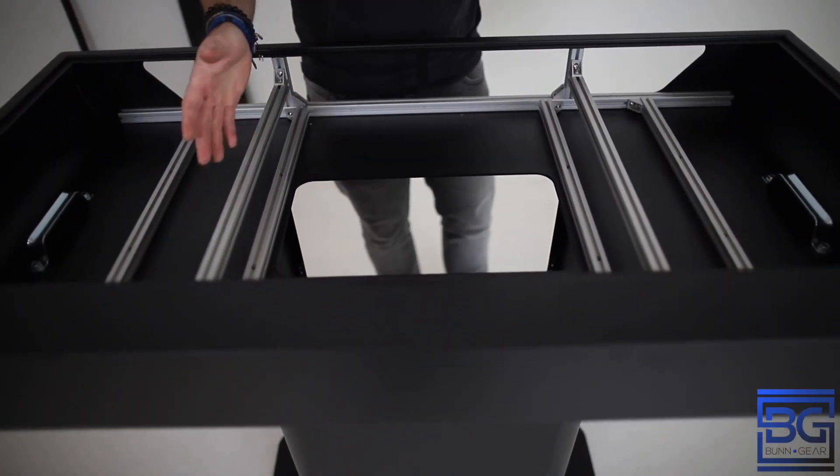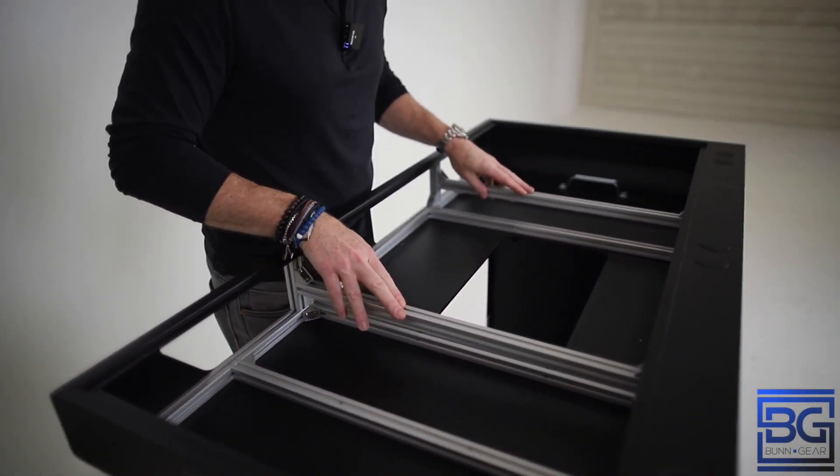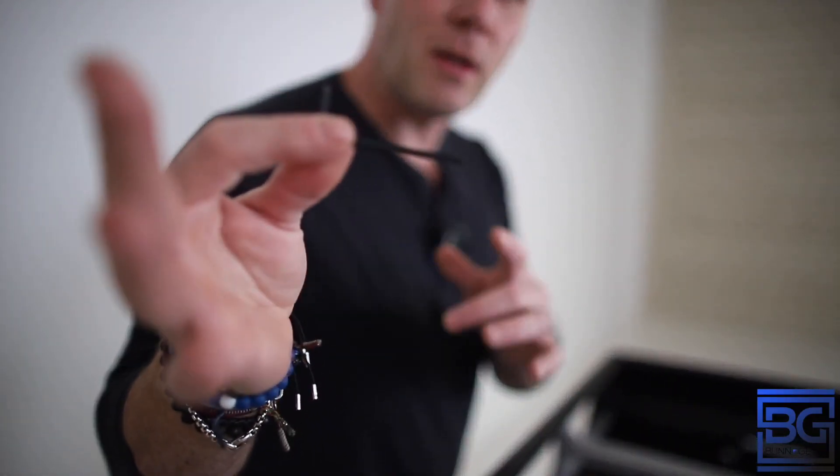Okay guys, so you'll see this rail system that we've set up in here, and what I'm calling these bridges for sitting your controller or your turntables on. The way you're going to adjust these is with the included Allen key.